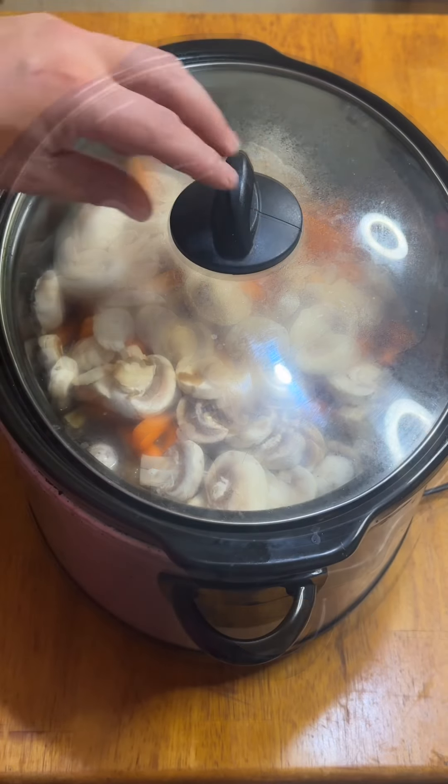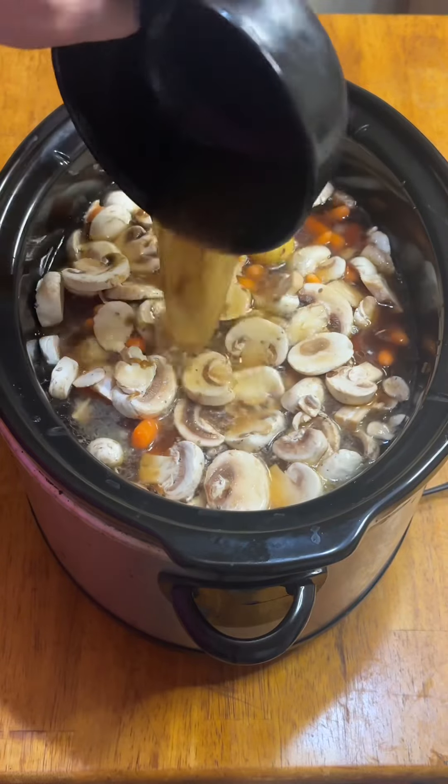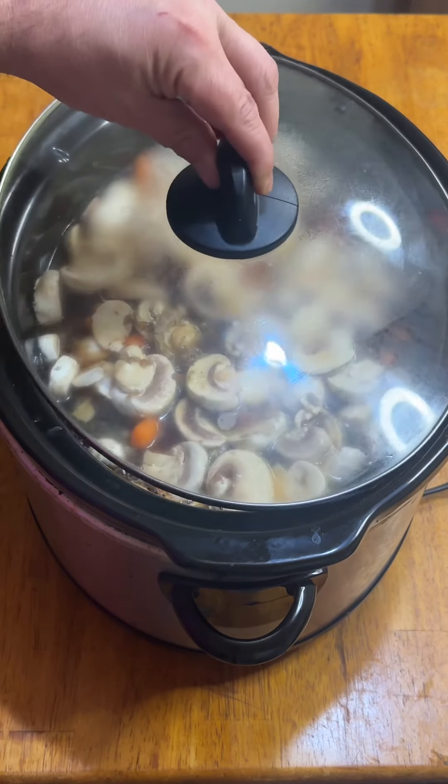Half an hour later, I remembered I had some Italian beef au jus left over, so I went ahead and added that in. Cover it back up and let it go for five hours.